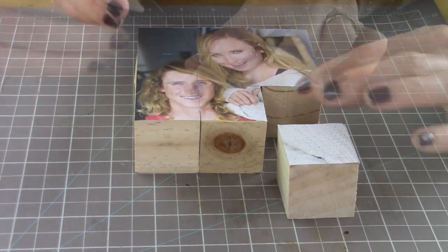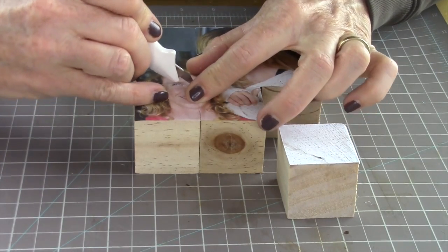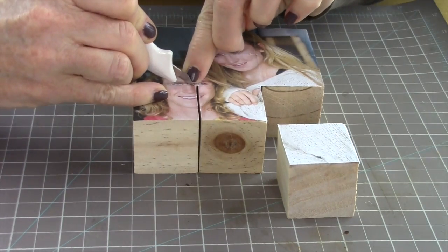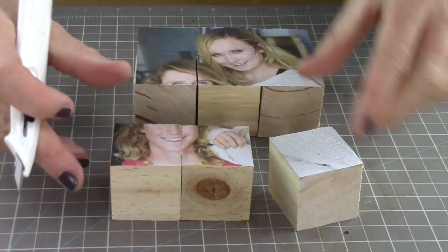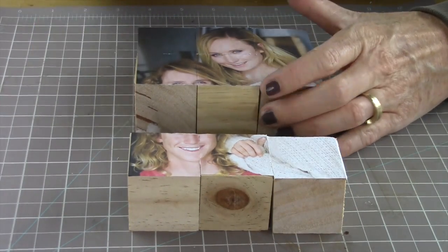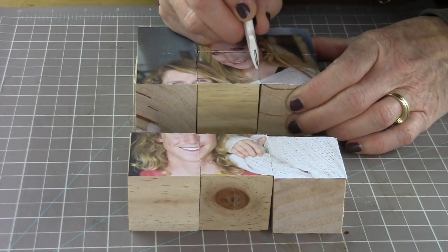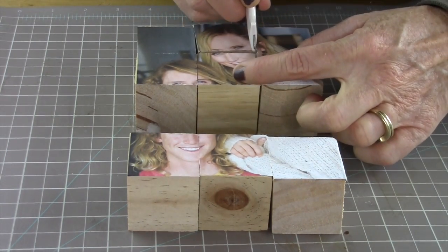Go super slow when you do this because there are areas where the cube is going to be cut near something like an eye. Right there on my son Tristan, I have to go really gently because it's such a tiny space — it cuts right through his eye and he could lose that whole area, which would look really funny. So I gently do that and continue with the craft knife, cutting through all of the cubes.